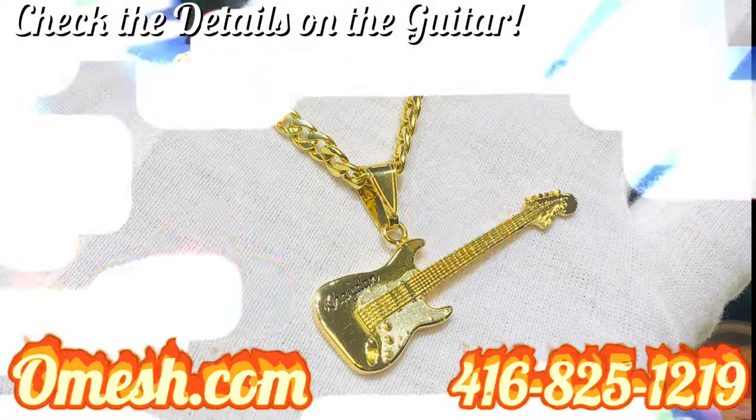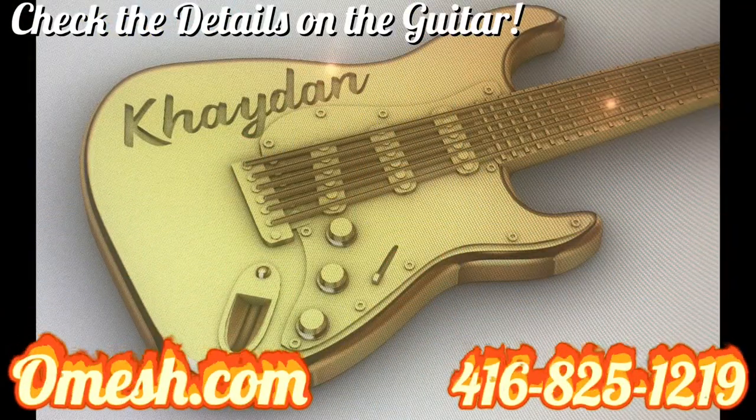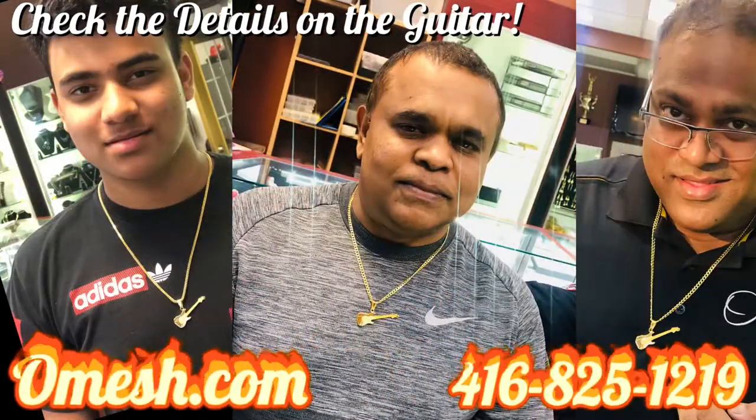The six strings, the pickups, the volume control, the on and off switch — and the way it looks when you put it on.